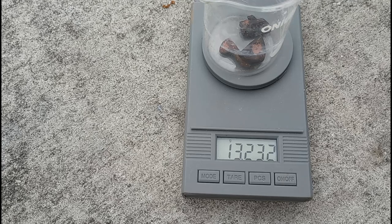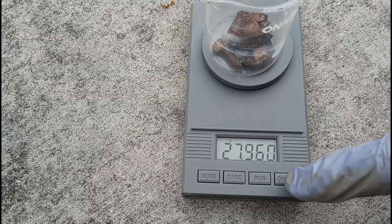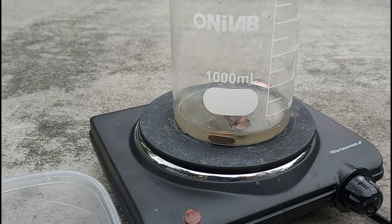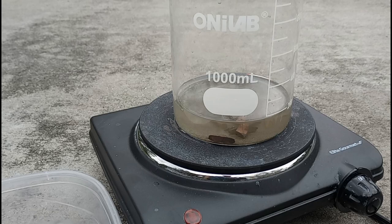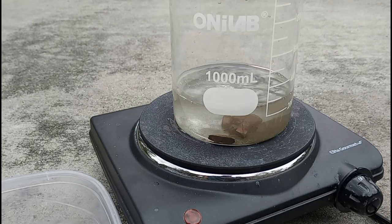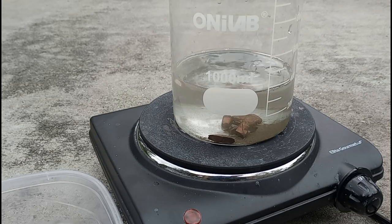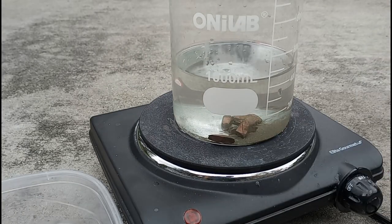We got 27.96 grams of big solid pieces left. We'll put the solid pieces back in the beaker and add 300 milliliters of vinegar and another 100 milliliters of hydrogen peroxide.